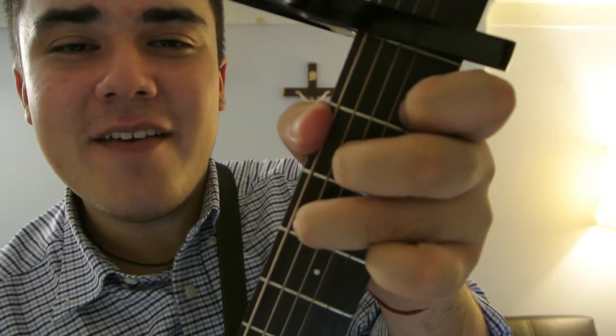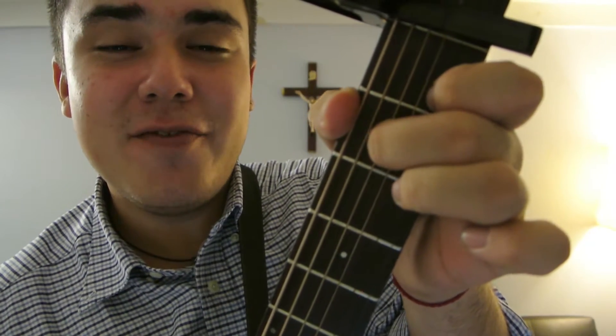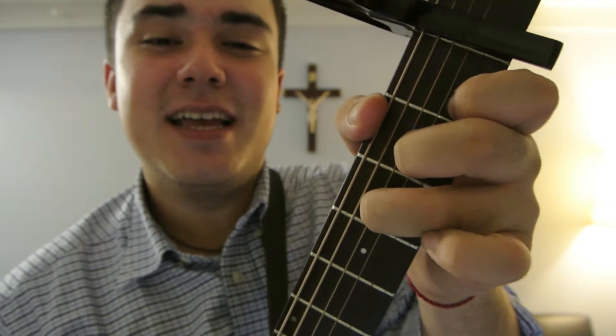Take your ring finger off and that's an E minor 7. Scoot the middle finger back, put your ring finger on the 3rd fret of the D string. And that's an F major 7 and then a G. Those are the four chords that you need.